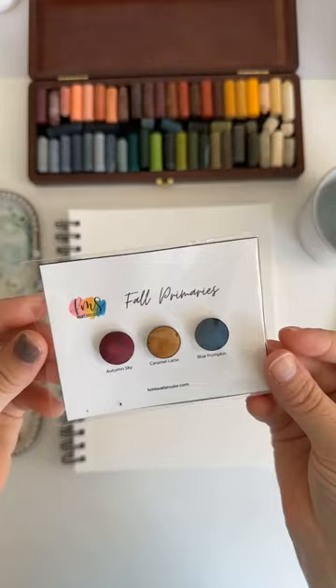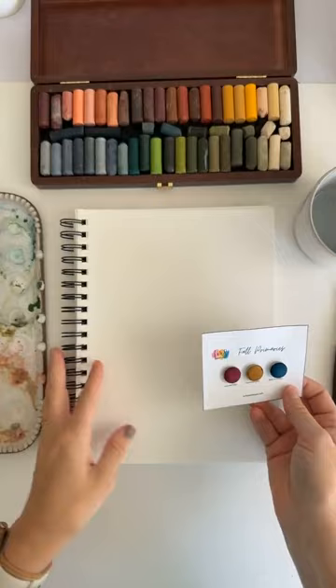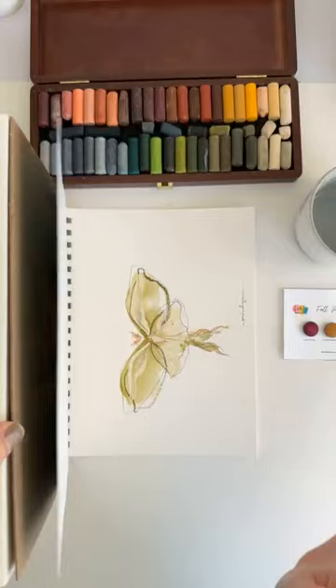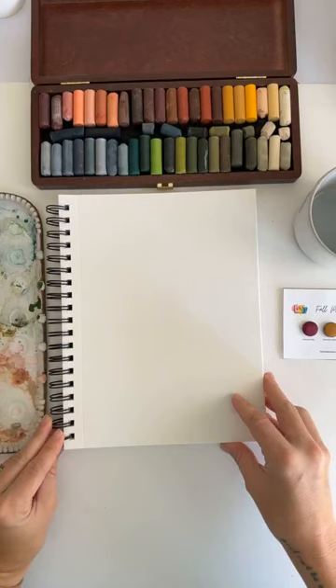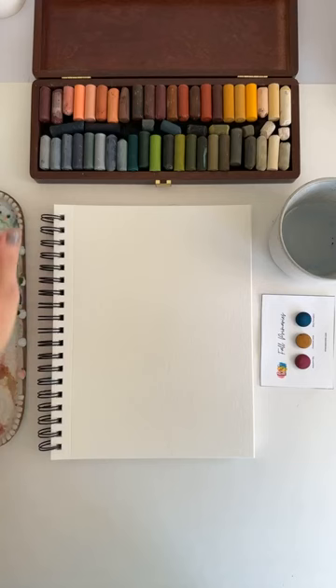I'm really excited about this Blue Pumpkin. It just looks really great. I'm always painting, just so you guys know, on the Kansan XL watercolor paper — 140 pound when I'm not investing a lot, 300 or more when I need something nicer and heavier. Always using my Princeton Dagger brushes.